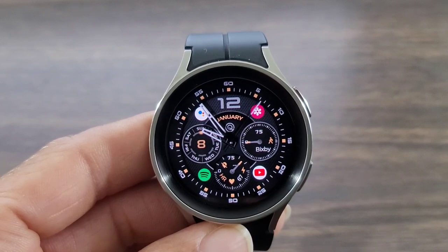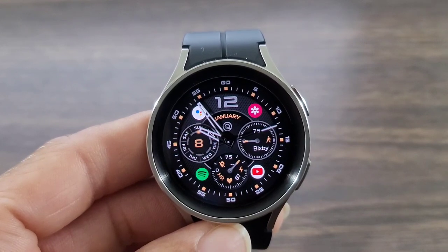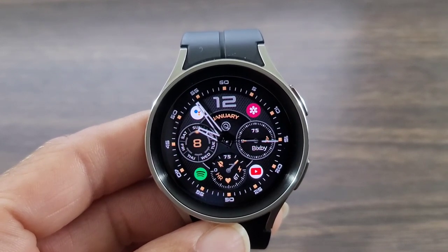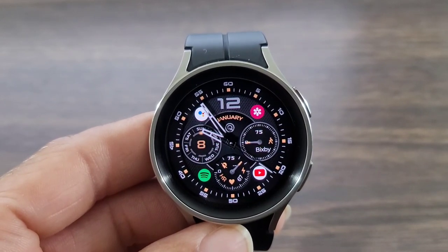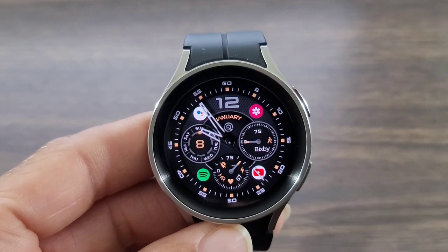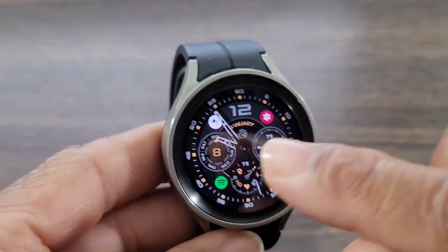You get your battery info, your goal completed thus far. I put Bixby in there just to be doing something — I don't use Bixby — but you get your heart rate information, battery info, you got everything you need within the watch face right here. And then of course I got my Spotify and my YouTube that I can go into at any given time, which I love.